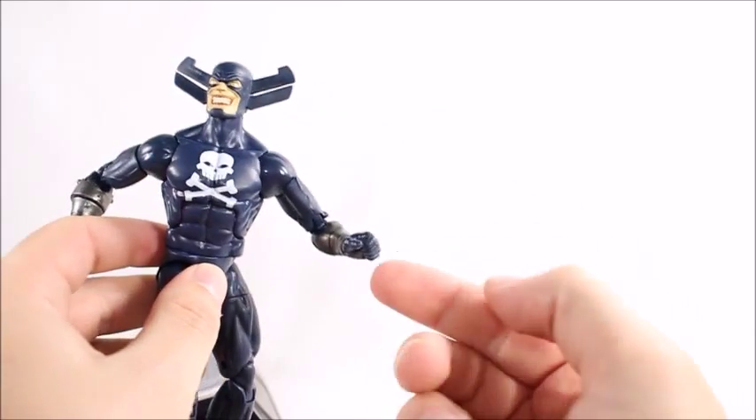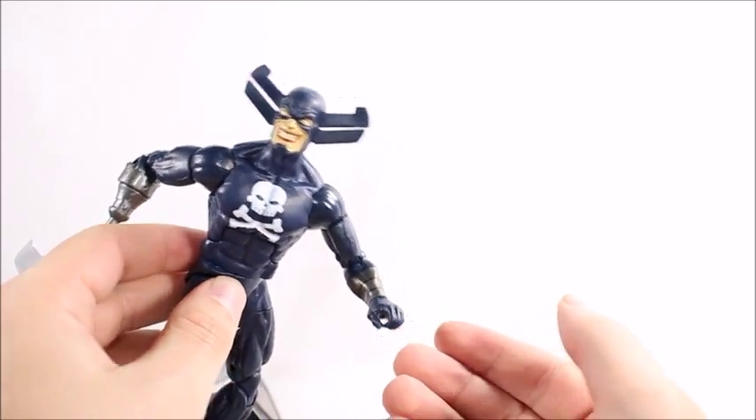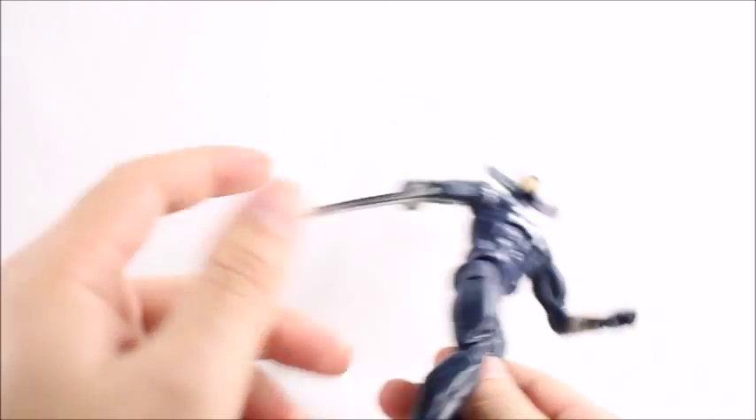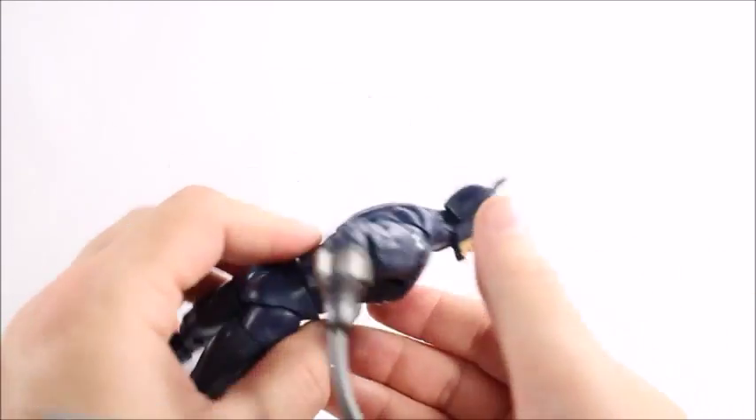This hand sculpt looks like he should be holding something, but he didn't come with anything to hold. I'm not sure what I would give him anyway since he already has a weapon — he probably doesn't use a gun — so I really wish it would have come with a different hand sculpt for sure.